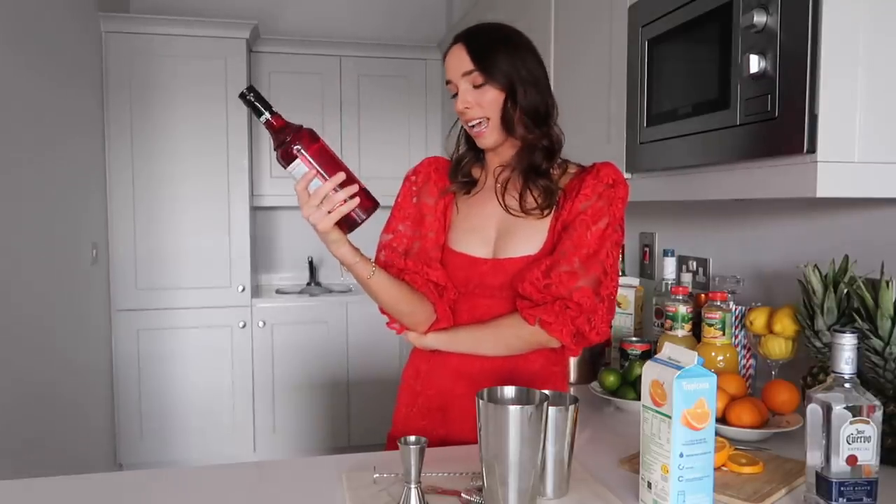The last ingredient you're going to need is some grenadine — this was actually kind of hard for me to track down. The glass I'm going to use is this tall one here, so we can get a nice gradient to the drink and you can see all the colors.